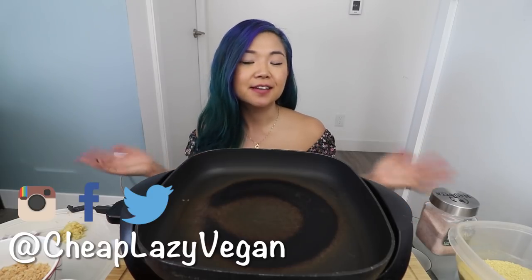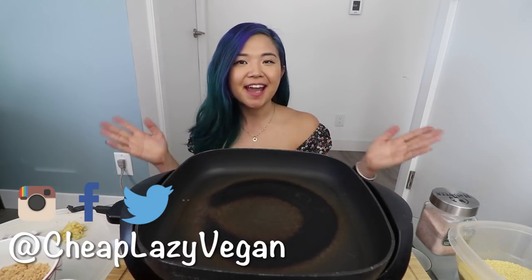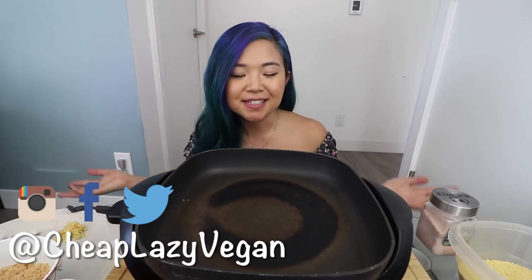Hey guys, it's Rose, and welcome back to Cheap Lazy Vegan and another mukbang video. Today is another episode of Munching Mondays — my mukbang series, which is an eating show. Today we're going to be eating, but we're also going to be cooking together, because I know you guys love the cooking and mukbang videos.